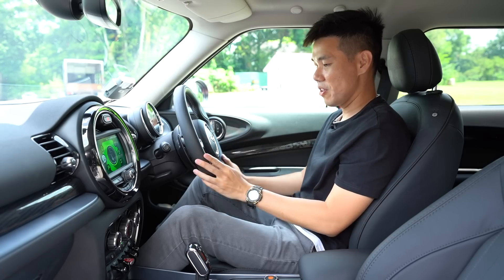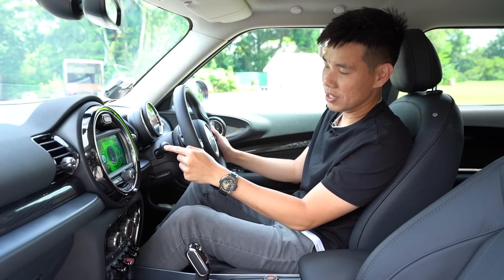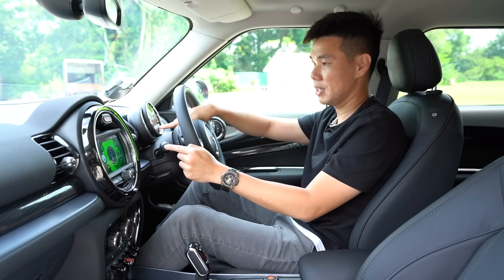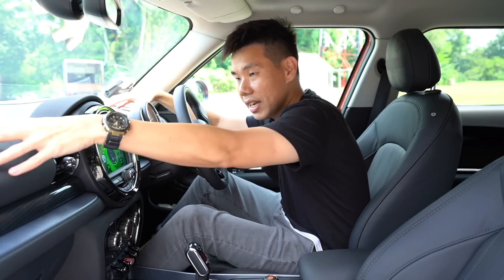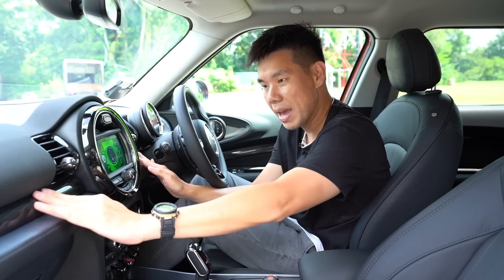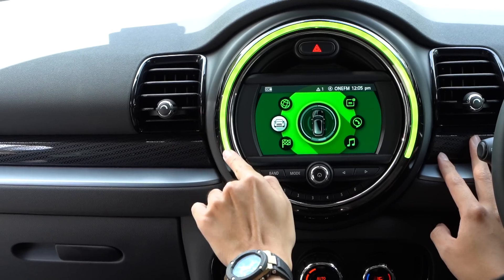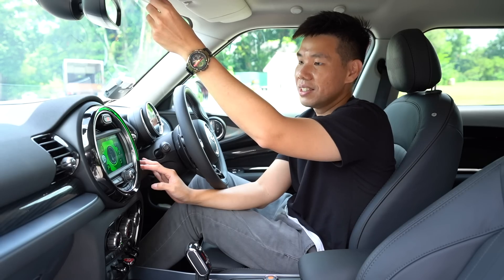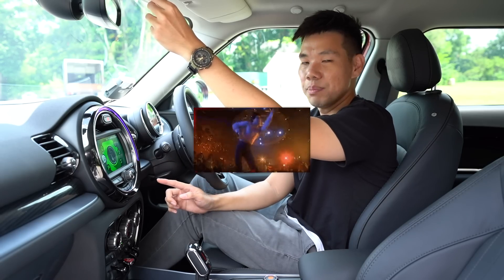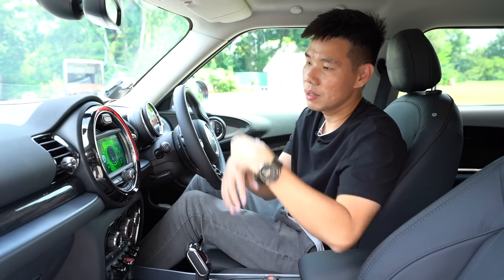The multifunction steering wheel has cruise control and buttons to control the radio and tracks. On the signal stalk there's a button to toggle between basic information on the speedometer. Interior fittings are nice — soft touch materials make the car feel premium. There are some plastic bits including a panel that lights up at night with ambient lighting, and you can toggle through colours: lime green, teal, blue.